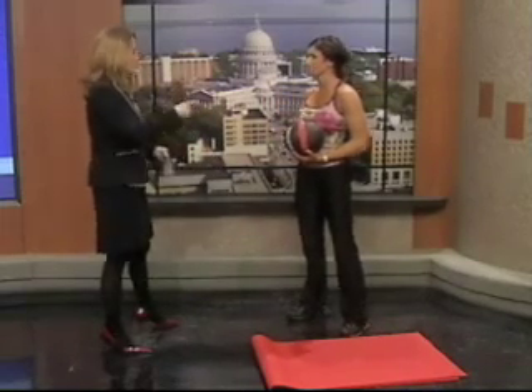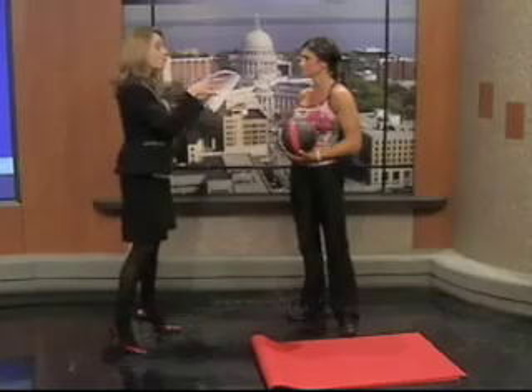If you did this as a circuit, how long would you work with the med ball? You could do a series — 10 minutes, then come back to it 10 minutes later — or do 20 minutes straight. It all depends on what other workouts are involved, whether cardio or other lifting.